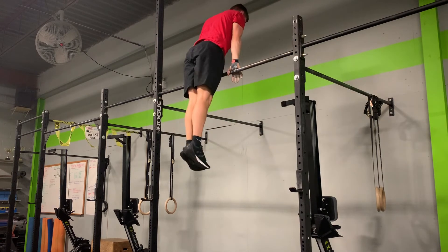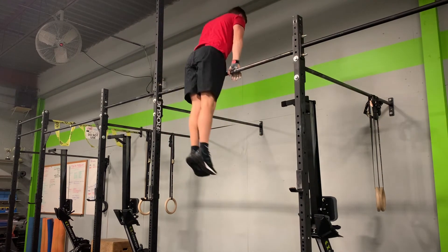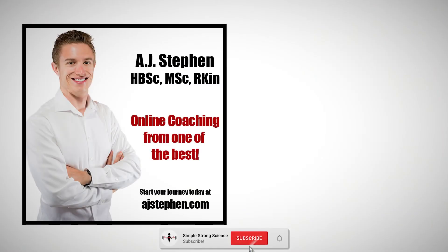If after trying all of these form adjustments you still haven't got the muscle-up, spend about a week or so practicing the progressions I discussed earlier and add in some periodic mobility work. If you enjoyed this video, be sure to like it, share it with your friends, subscribe and turn notifications on. Thank you so much for watching and stay strong.